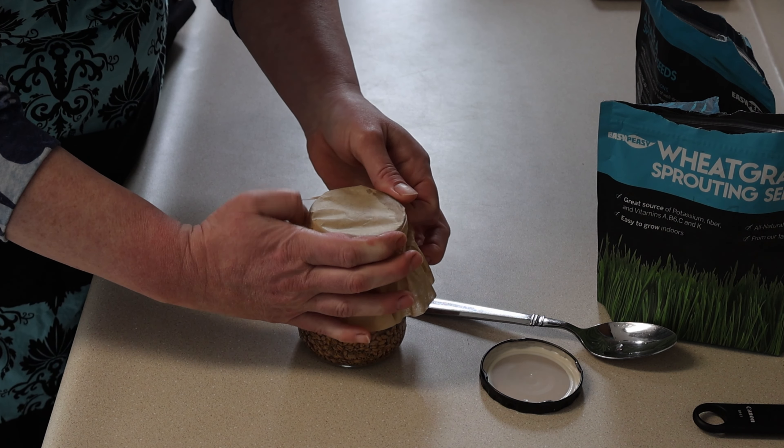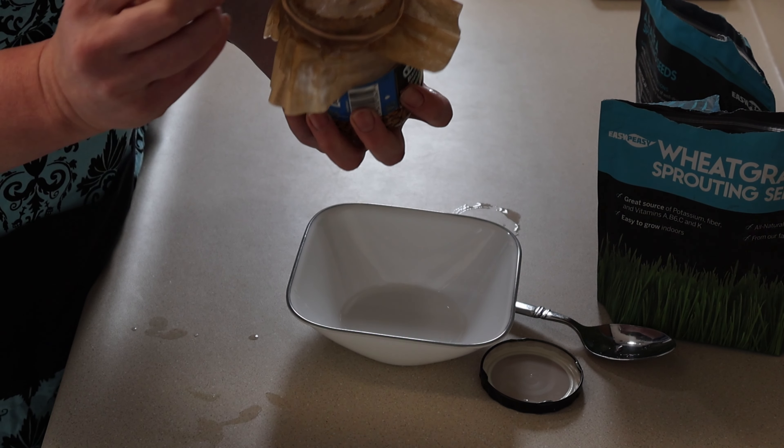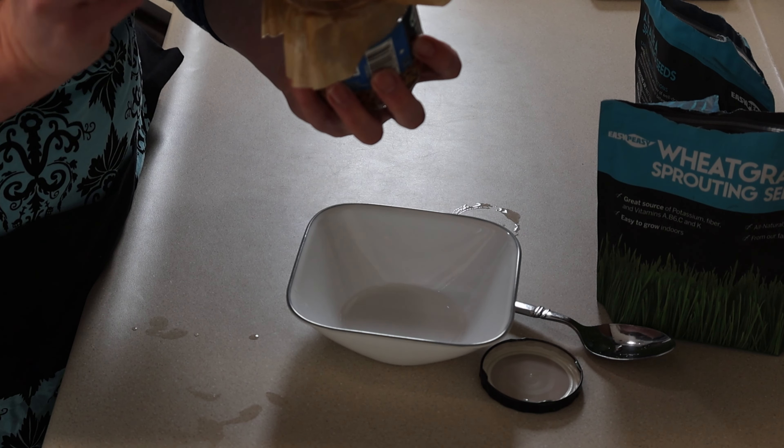I wonder if I should poke a hole — just a really really small hole with a safety pin or a paper clip. Yeah, I'm going to do that. I'll be right back. Okay, so I'll try to poke the tiniest hole so seeds won't escape but the water will. That's not helping. Let me poke a few more. Try to do it fast and hard so I don't make the hole bigger than intended. There we go.